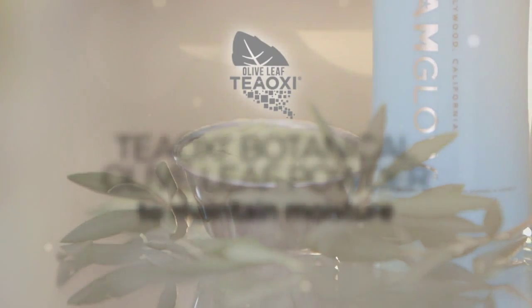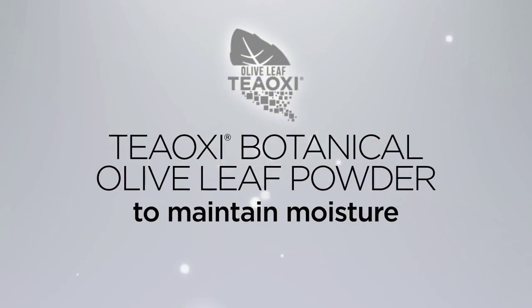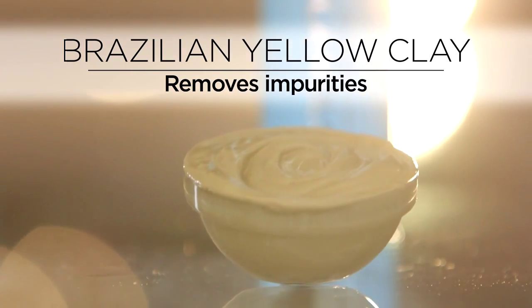The Teoxy technology in Thirsty Cleanse is olive leaf powder that delivers natural linoleic acid to maintain moisture. Rare Brazilian yellow clay helps remineralize the skin, leaving it softer without stripping moisture.